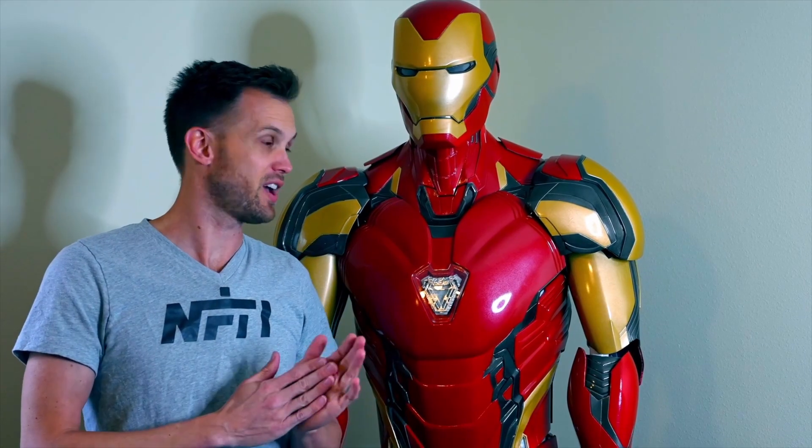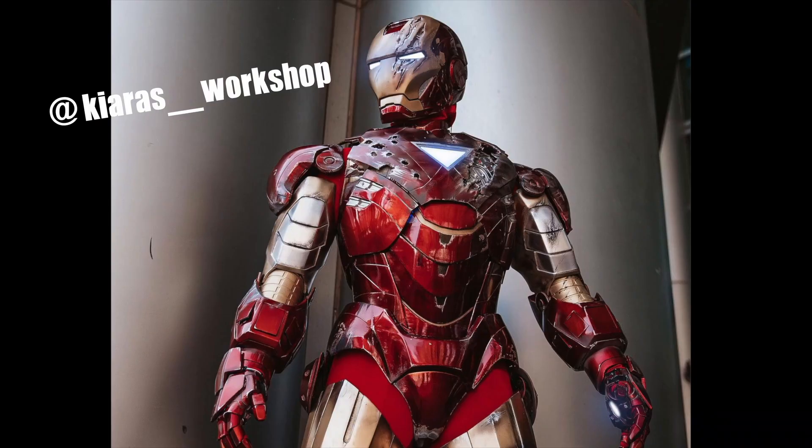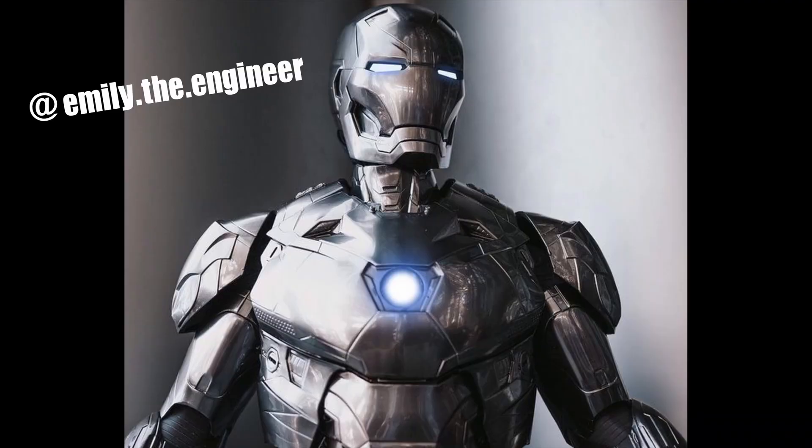I especially have to give a huge thank-you shoutout to the other Iron Man cosplayers there with me — especially Frank, Kiera, and Emily. I'll put all their social links in the description. They're all amazing Iron Man cosplayers that I've followed and learned from, and they were very gracious in helping take care of me at my first convention, making the experience so much nicer and smoother.